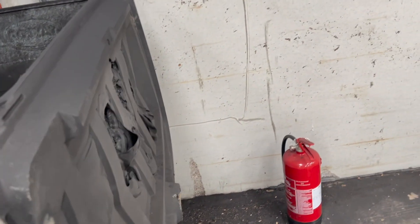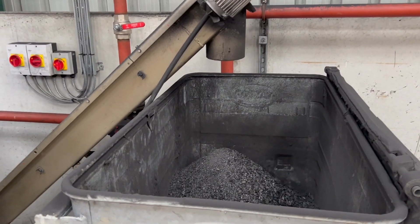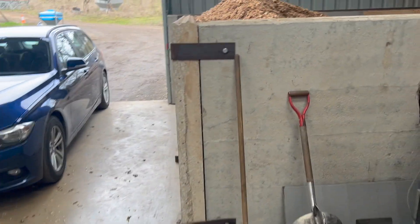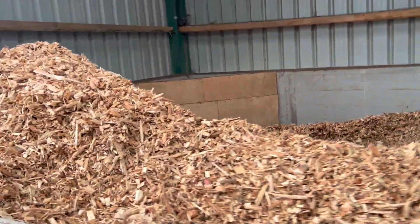I might well try and just drill a hole through this lid and then hopefully stop some of that ash floating around — get a small bit of tubing on that. She seems to be running all right.